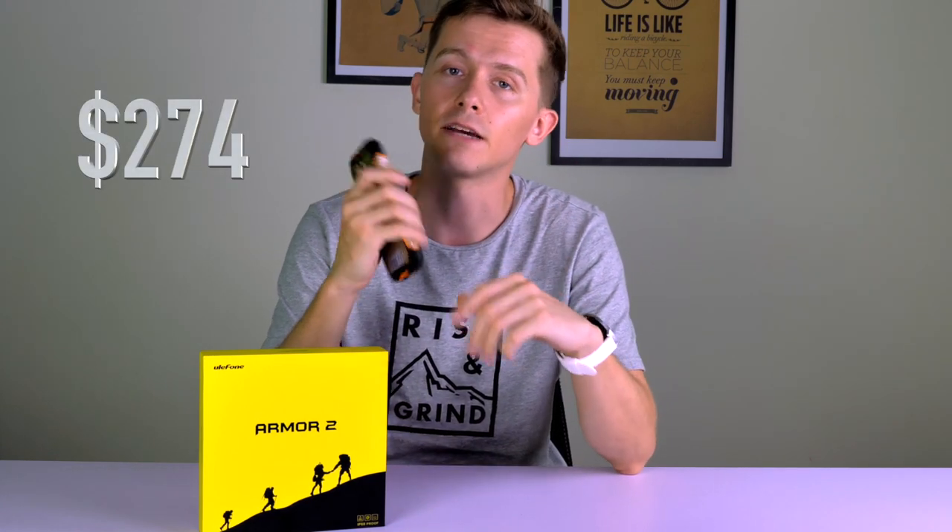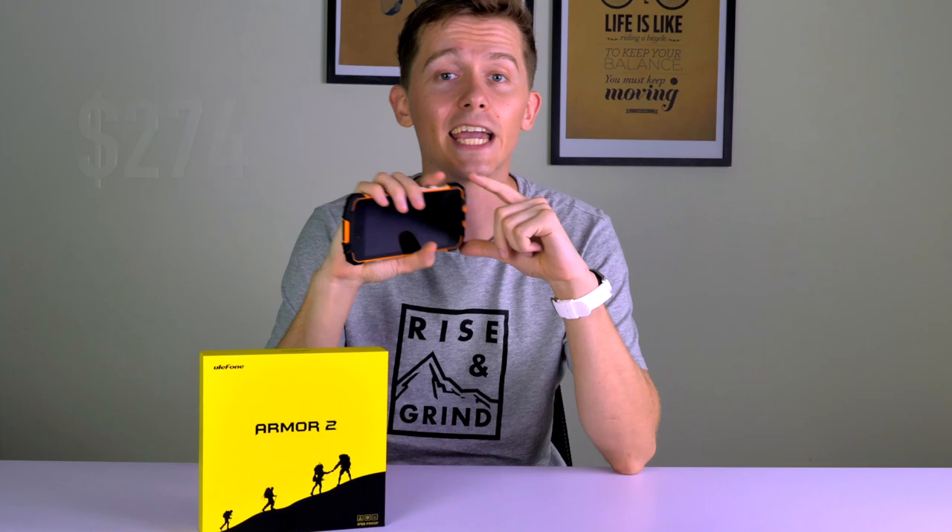This phone is available now at geekbuying.com for just $274, so check out the link in the description if you fancy getting one. If you'd like to see me put the Arma 2 through more tests then just leave me a message in the comment section below, and in the meantime don't forget to subscribe.